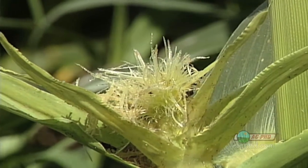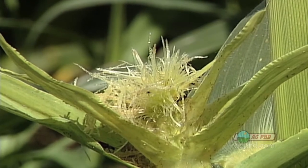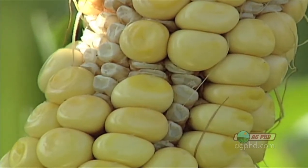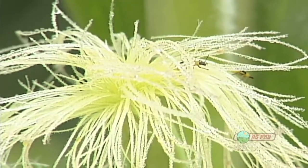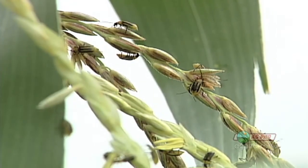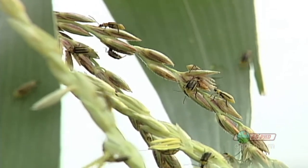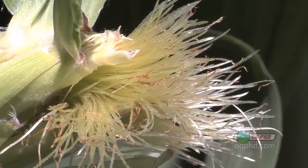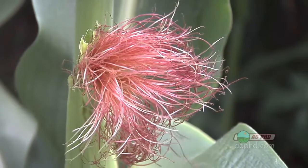Sometimes insects like to feed on those silks and clip them off on the end, and again that ear can't get properly fertilized. The insects that usually feed on the silks are adult corn rootworm beetles. They're easy to control, but you've got to get them under control if you have lots per ear and enough that it shaves those right down to the husk. The silks are a very important part of your corn ear's development — they each have to individually get fertilized in order for every kernel on that ear to develop.